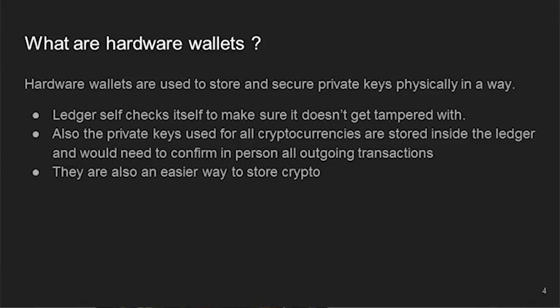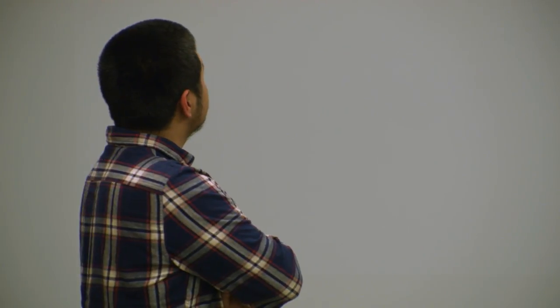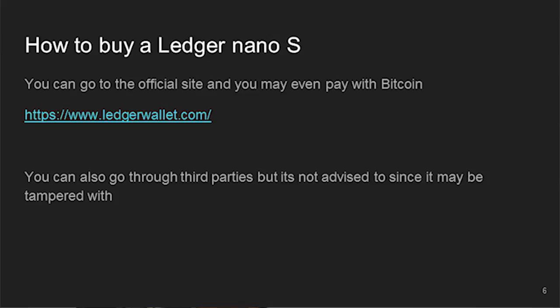In order to make transactions, you have to confirm them with the Ledger on hand, which is also helpful when you're in a panic. It's easy to store your crypto there since it's all in one place. Another reason to avoid storing on an exchange is that you don't have access to your private keys there — if you or the exchange get hacked, it's all gone.